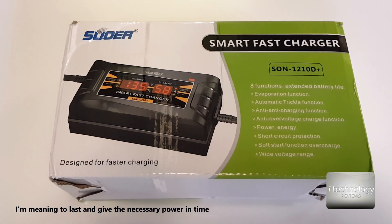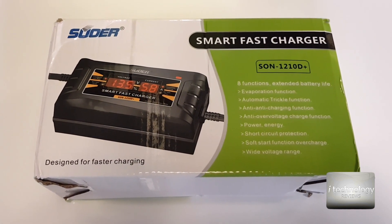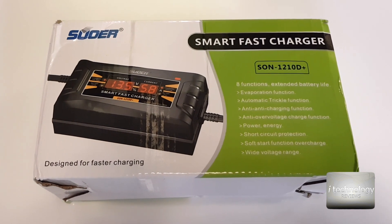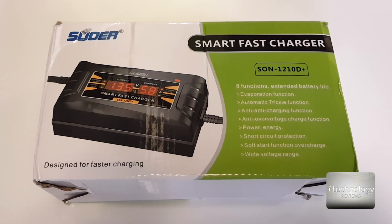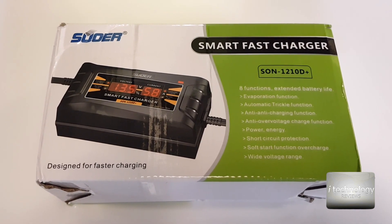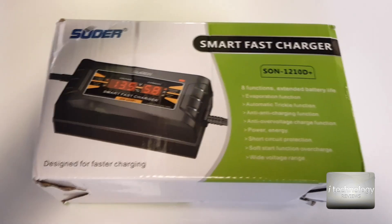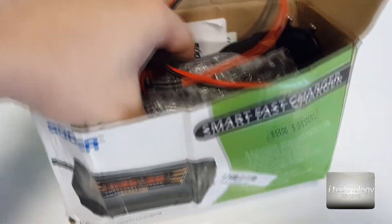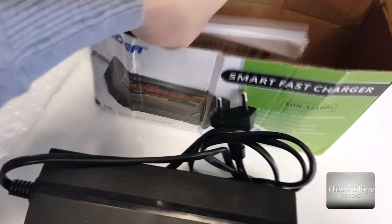It has some protection functions — over-voltage protection so it won't burn the battery, stopping at around 14 to 14.2 volts. It also has short circuit protection: if you put the plus to minus by mistake, it will just start easy and then give current once the battery connection is correct.